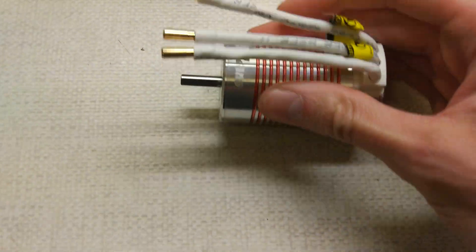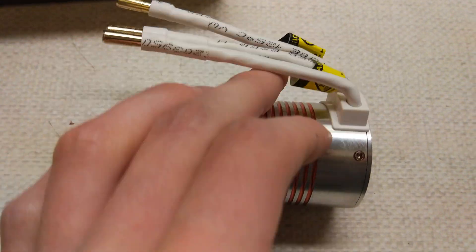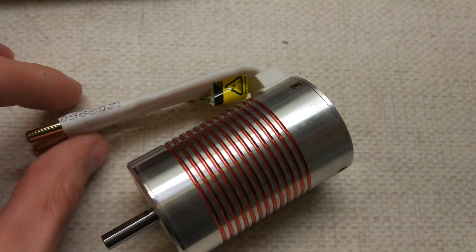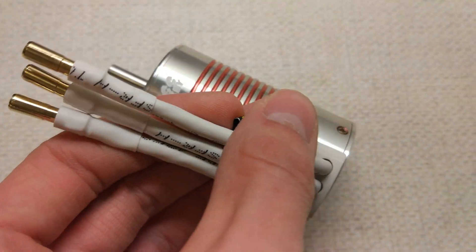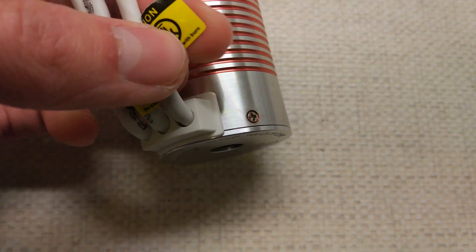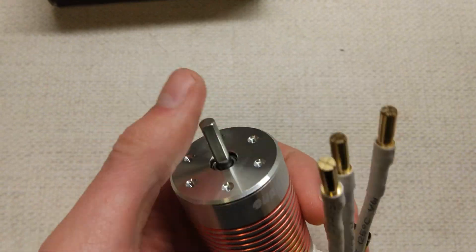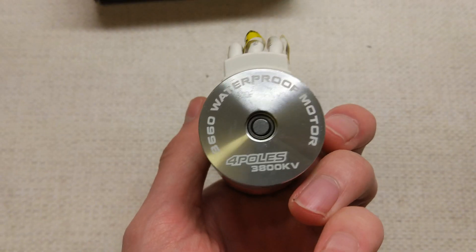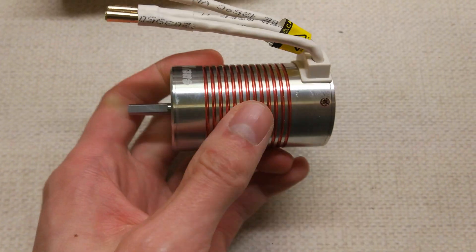It is a red and silver motor with white wires. I think these are 4mm plugs and it's got a warning, probably saying that it's hot — even though it isn't hot at the moment because it hasn't moved yet. It's got a 5mm shaft which is needed for the Team Magic. 3800KV, 3660.